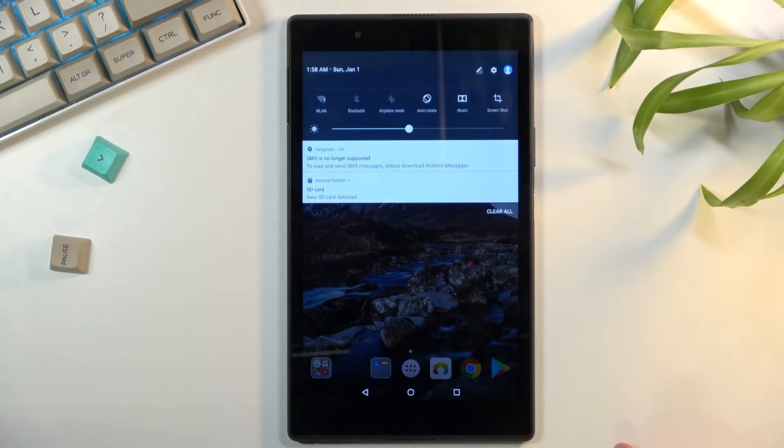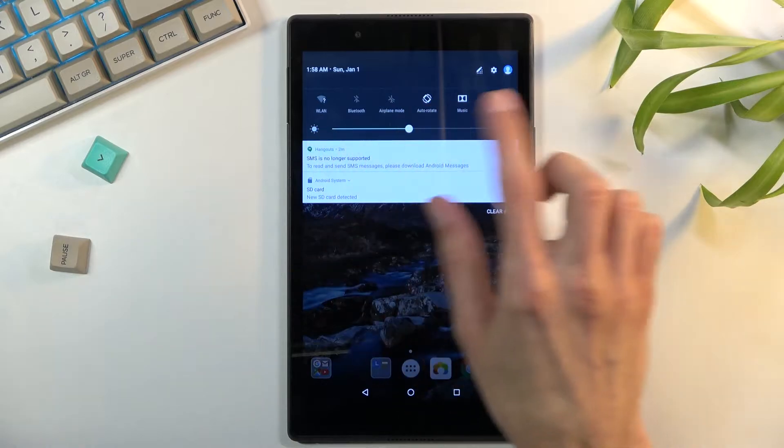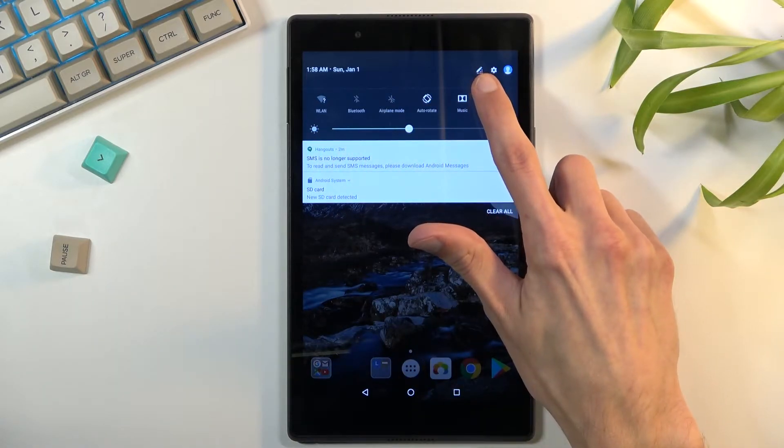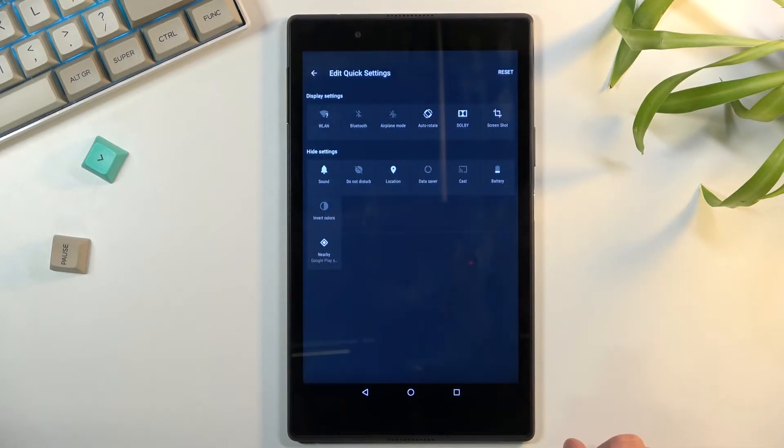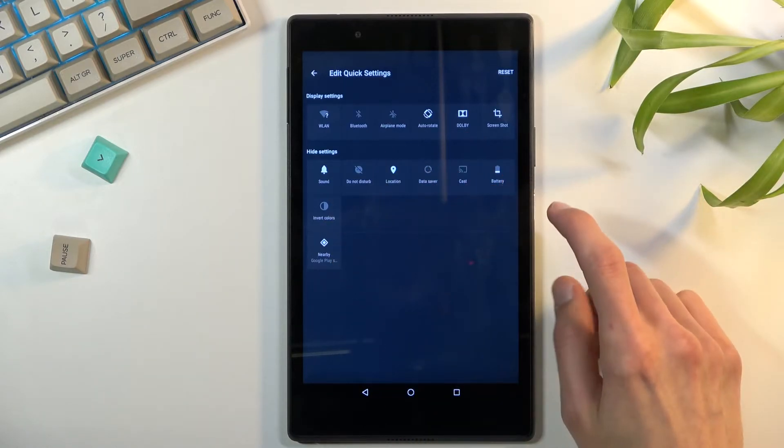Look for the toggle somewhere in here, but as you can see for me it's not enabled. If you have the same kind of layout, what you want to do is click on this pencil icon here and you should find your battery saver — for me it's right up here.